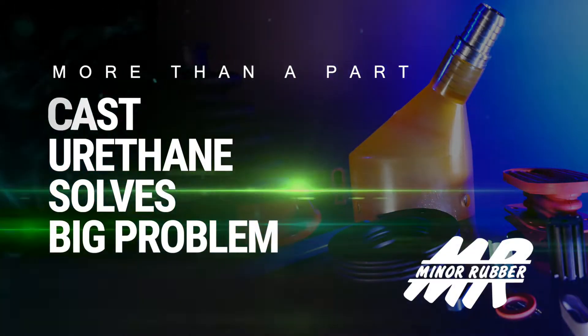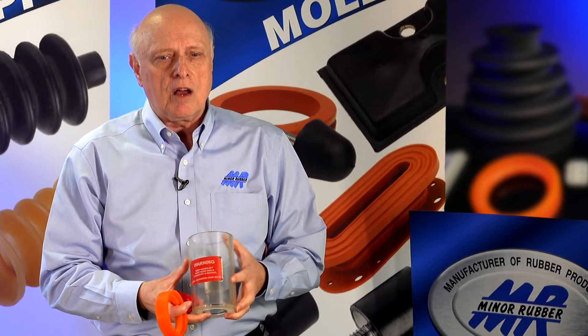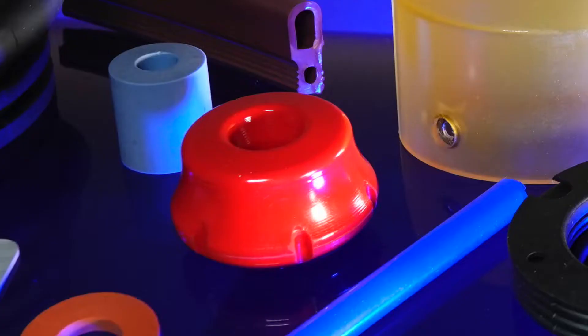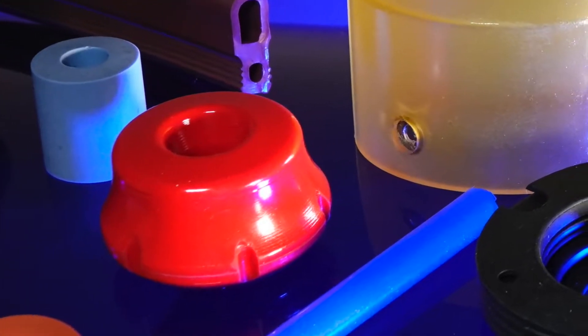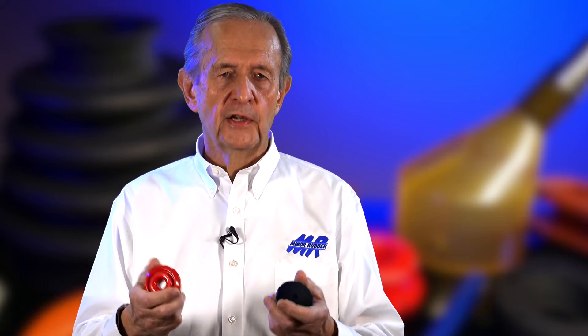Another capability we have is cast urethane. For high abrasion resistance — they make roller skate wheels out of cast urethane, so you know it's very tough, very abrasion resistant. Cast urethane is a very high tensile, abrasion resistant material. It's a liquid that's poured into the cavities of a mold, then it's heated and cured, and this is the finished product.